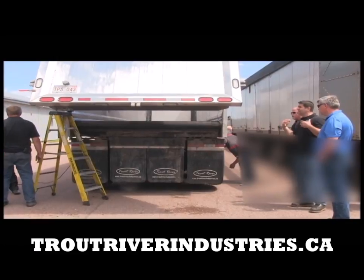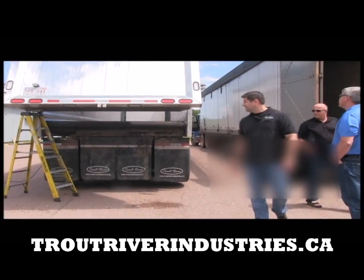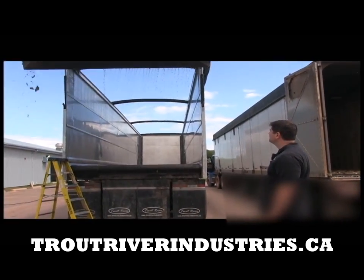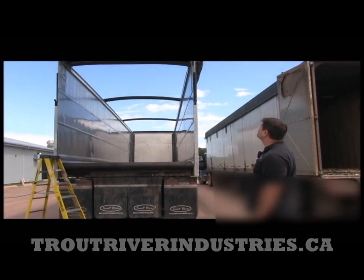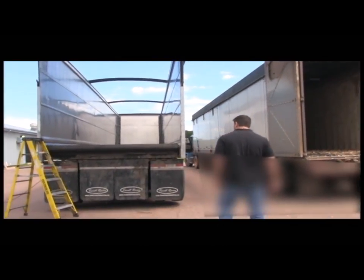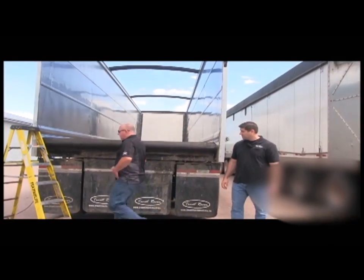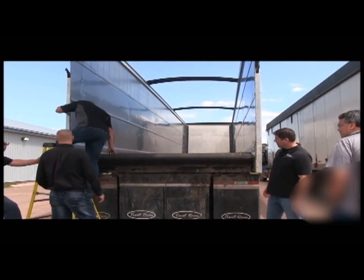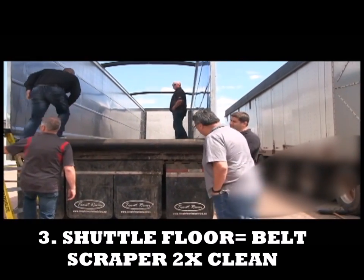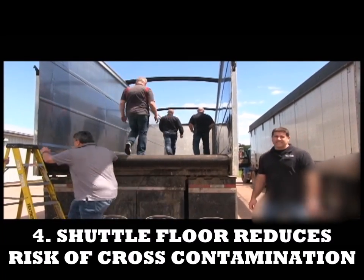If we want to stand back — this is obviously a trailer that's used — we'll stand back and open the door. Glad the wind was going the right way. This trailer right here has a belt scraper, so that load is actually scraped and cleaned twice while it's unloading and loading to make sure we're reducing the risk of cross-contamination.